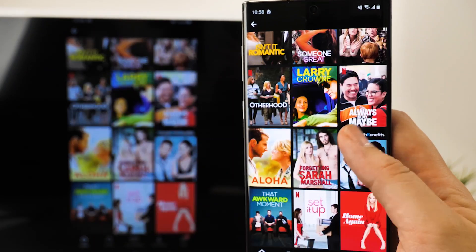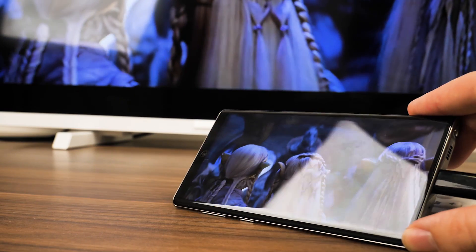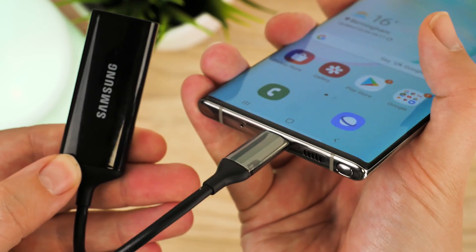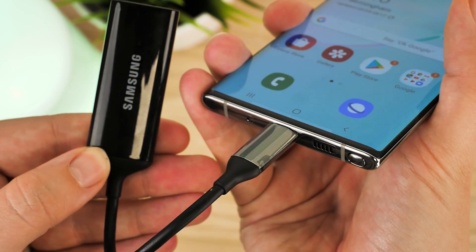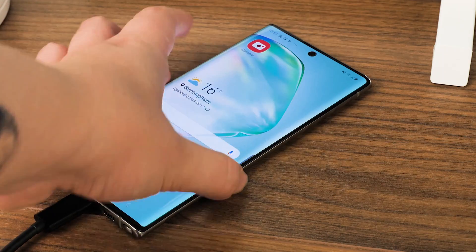Not everyone's that tech savvy, and some just can't afford the simple smartphone or gadget that allows you to watch videos or view pictures wirelessly. With the release of the Note 10, we've taken two of our best USB-C to HDMI adapters to show you how to connect your TV easily, while showcasing how well the official adapter works against a non-brand alternative.